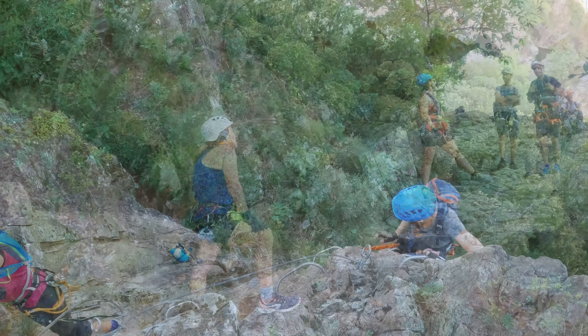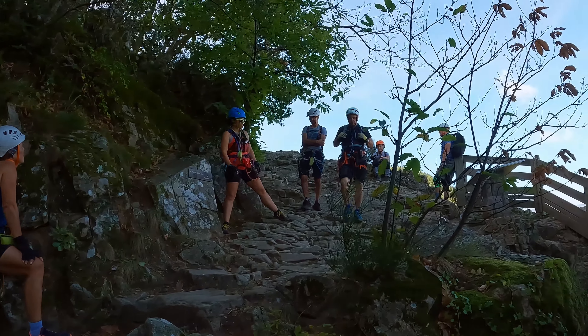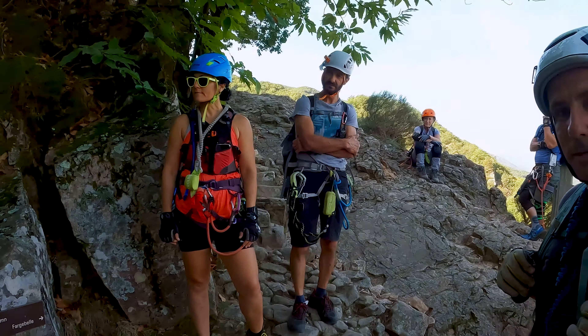Tras varios tramos verticales, llegaremos a un mirador con espectaculares vistas, que será el final de la vía ferrata. Aquí buscaremos un sendero en descenso que nos lleva al Pont du Diable.